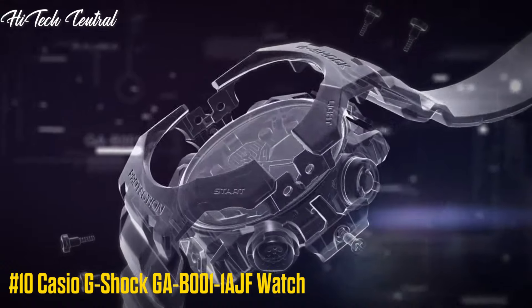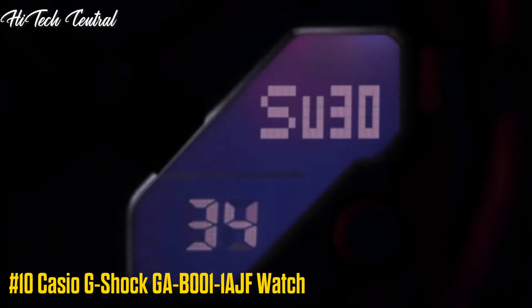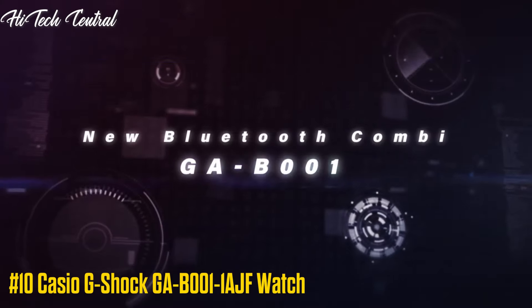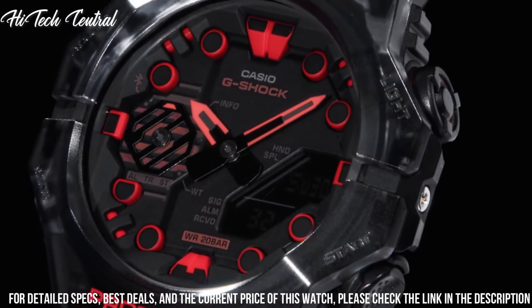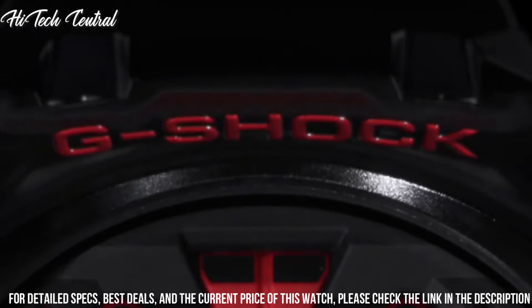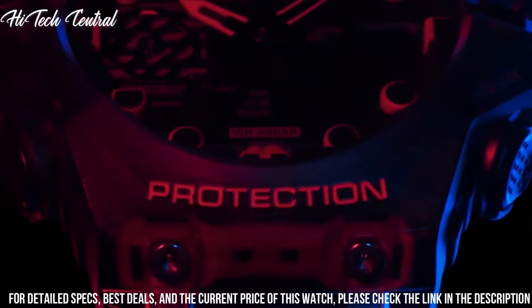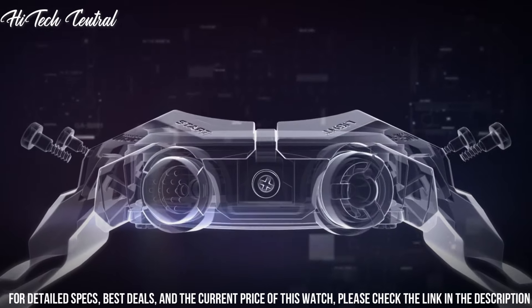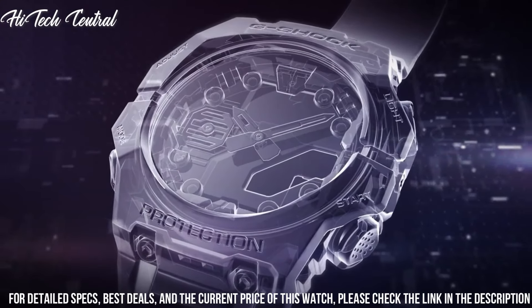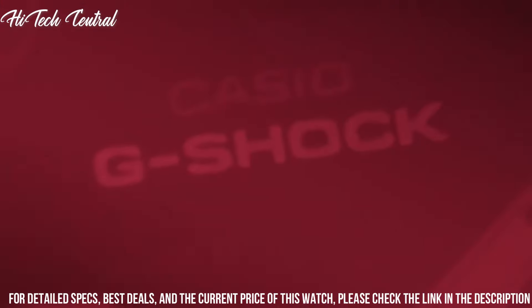Number 10. Casio G-Shock GA-B001-1AJF Watch. Case size: 42.5 x 46 x 13.8 mm. Weight: 51 grams. Case and bezel material: carbon resin. Band: resin. Band construction: shock resistant Carbon Core Guard structure. Water resistance: 200 meters. Glass: mineral glass. Compatible band size: 145 x 215 mm.